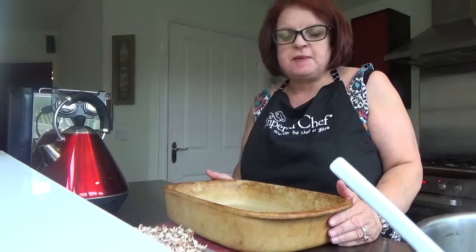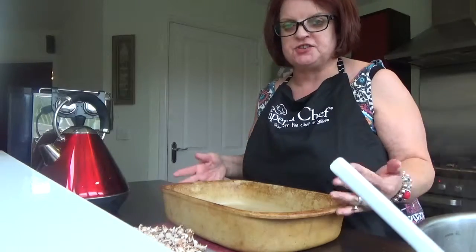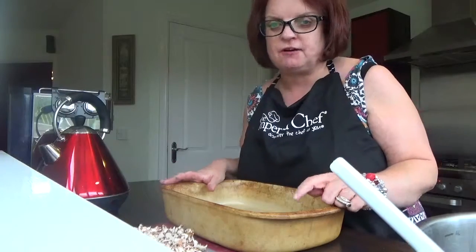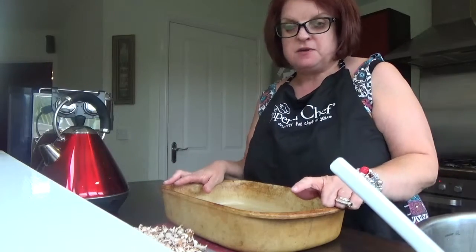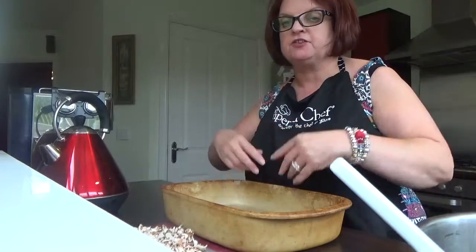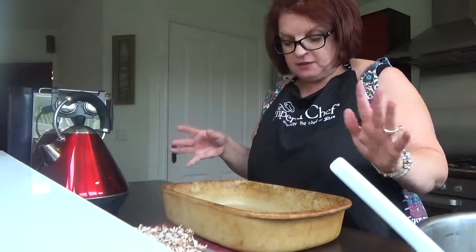Hi everybody, it's Amber here from the Pamper Chef again. What I want to do just now with you is demonstrate how we do what we call in the trade 'chuck and bung' recipes — which means you chuck all your ingredients in, bung it in the oven, leave it, and it's ready. I'll talk more about that when I do the full demonstration.